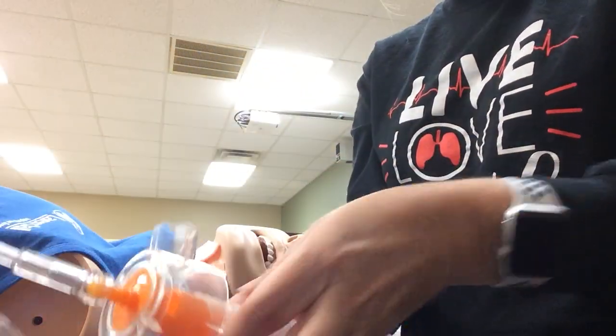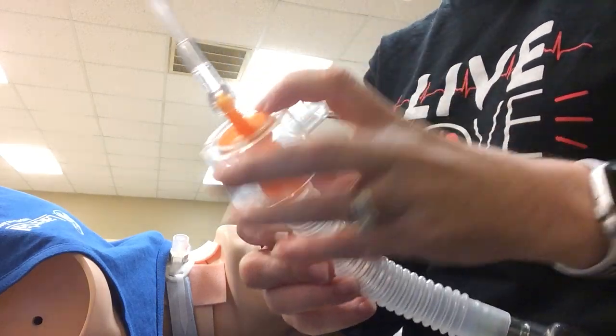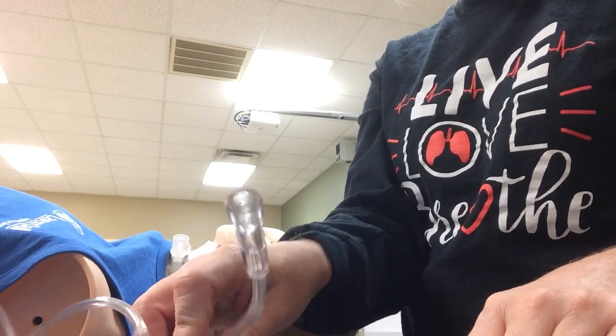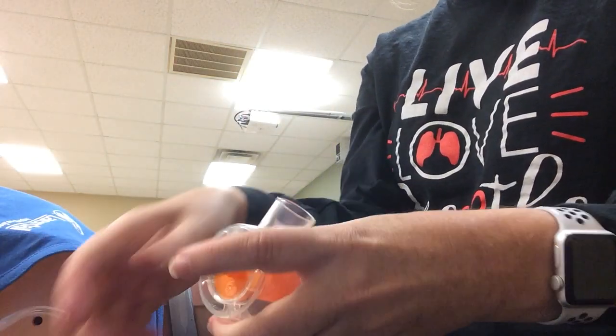Remember, this has an estimated flow. The estimated flow for 50% would be 12 liters. You could start with that and then do your calculation to see if it meets the patient's flow needs. You'll do those calculations with the air entrainment mask and the large volume jet nebulizer.